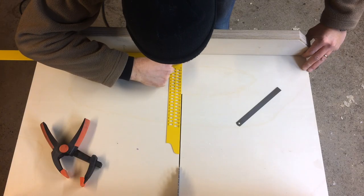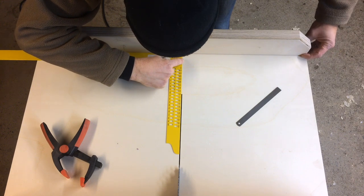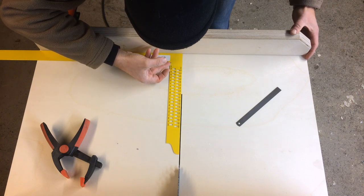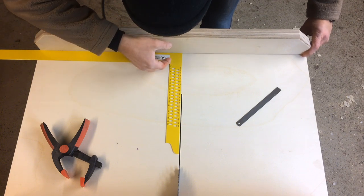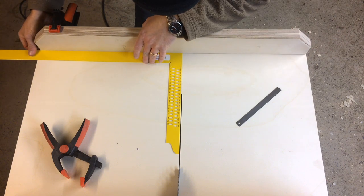I used a large square to establish the front fence being square to that cut. This is not the final attachment of the front fence but just the first step to get it as close to square as possible with this method. Later, the five-cut method is used to fine-tune this setting.